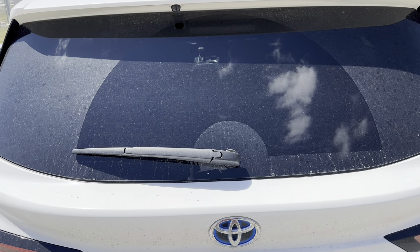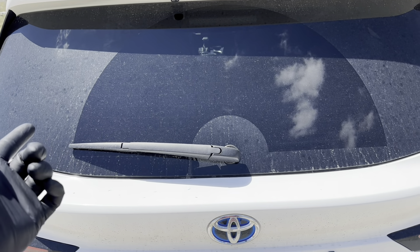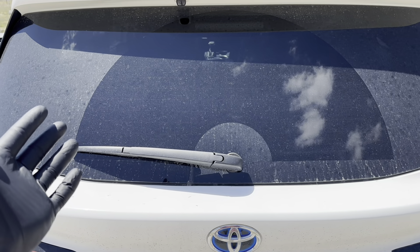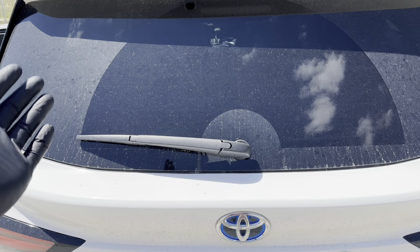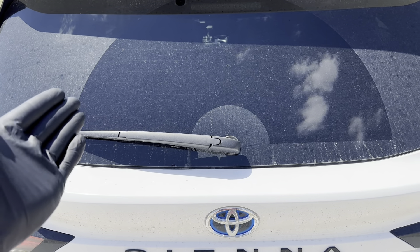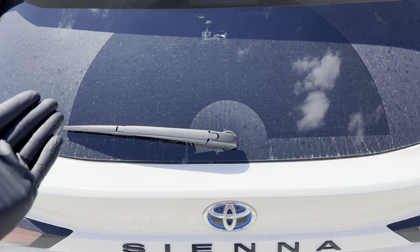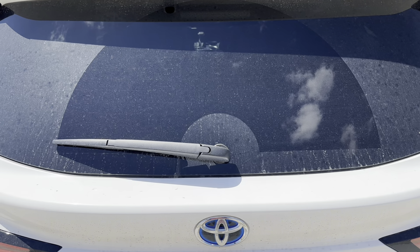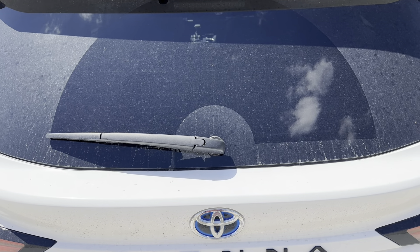Now we're here at the rear window of my wife's van — just filthy windows. If you're looking for a single product or a quick thing to get your glass perfectly clean, I don't know if there's a product out there. But the process you take as you clean your windows as you detail your car is what's going to make all of the difference. I'm going to detail my car and as I go, I will explain what I'm talking about.